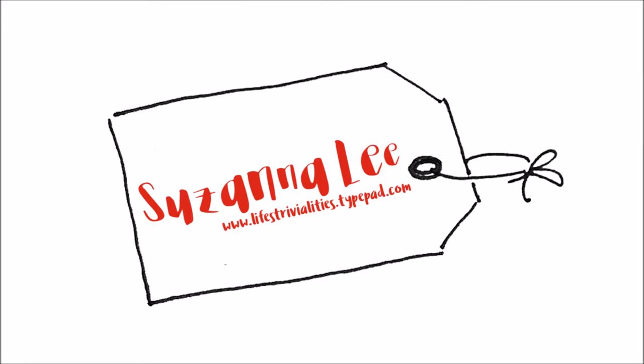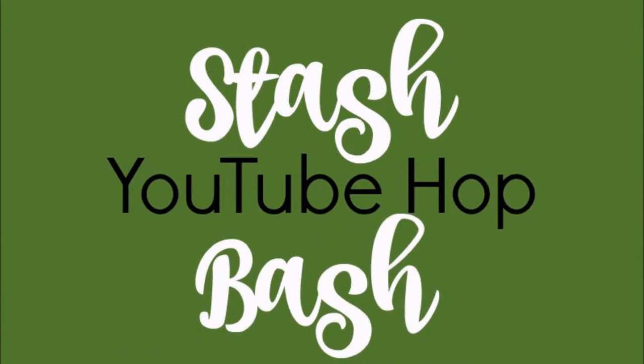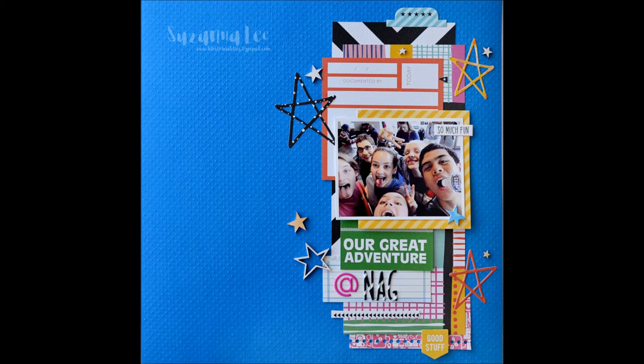Hey Scrappy Peeps, Susanna here today to share another process video with you, helping with my stash bash friends. You should have come here from Christine's blog and we are scrapping our wood veneers today and using up that stash.